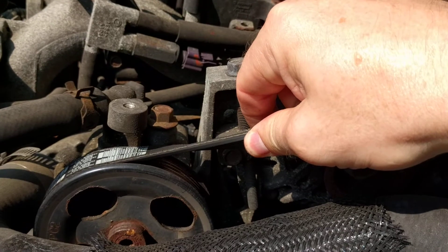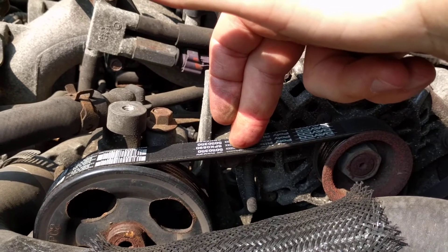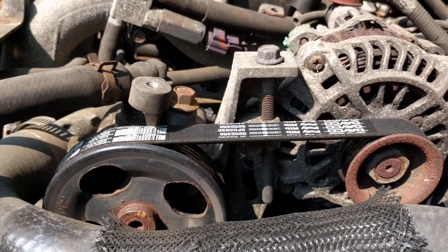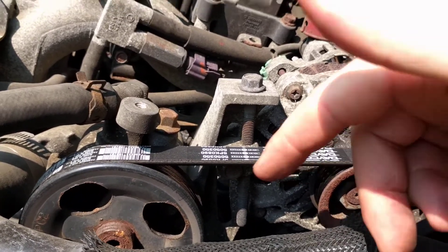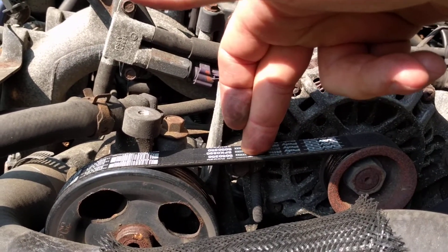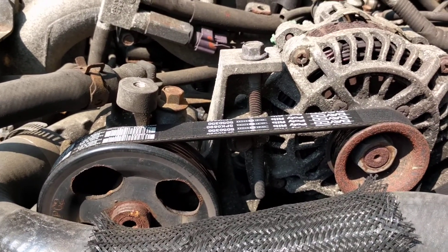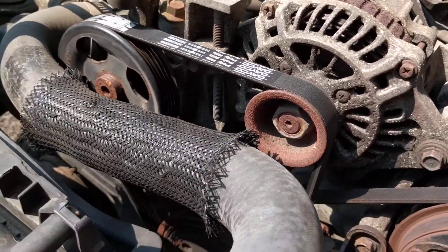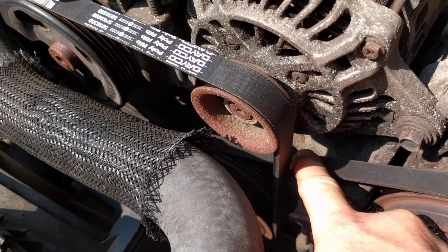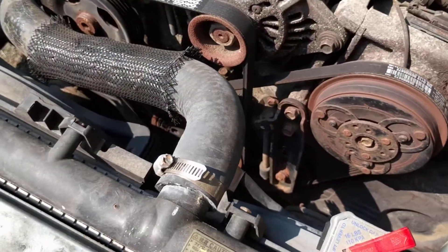A rule of thumb for these flat belts is that with moderate pressure you should be able to deflect it no more than about a quarter inch. The longer the span, the more flex you can get. This span here is about eight inches and flexes about a quarter inch. This longer one is about twelve inches and you can push it down almost a half inch.